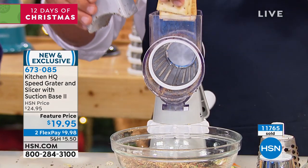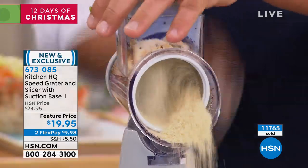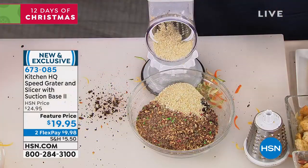Maybe you want to make some homemade breading. Take some saltine crackers, put them in the top of the machine, turn the handle, and you can make bread crumbs for chicken, fish, or meatloaf — right into a pan.